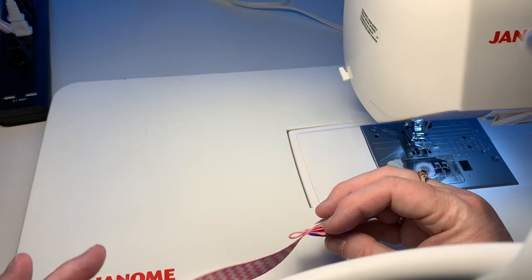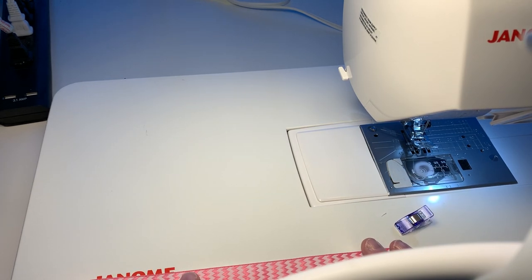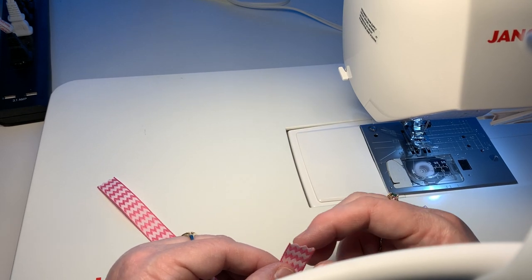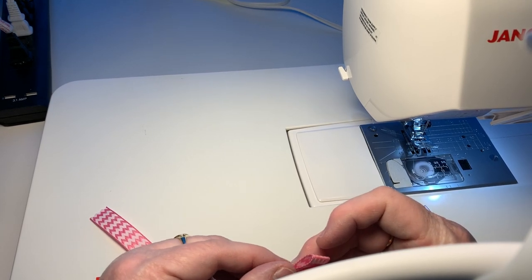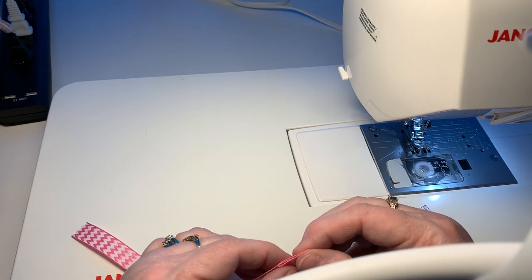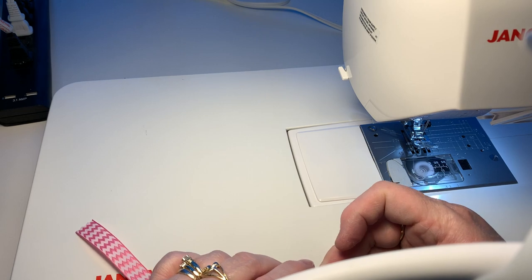For the pacifier holder, pick a nice sturdy ribbon approximately nine inches long. I've folded it over about a half inch and then folded it over again to give it a nice edge, and clipped it with my little clips. I prefer these clips rather than pins because I'm always sticking myself with pins. I've used my pinking shears to cut all my ribbon so it doesn't fray.